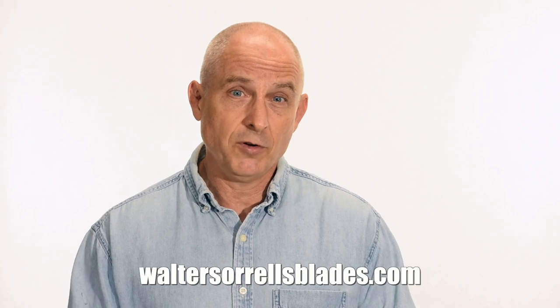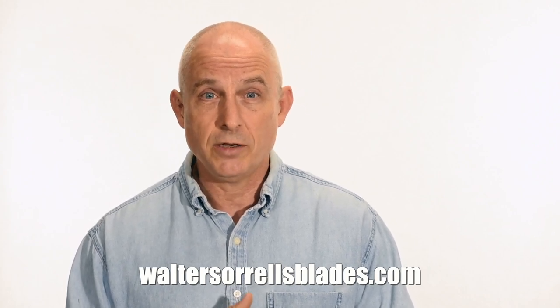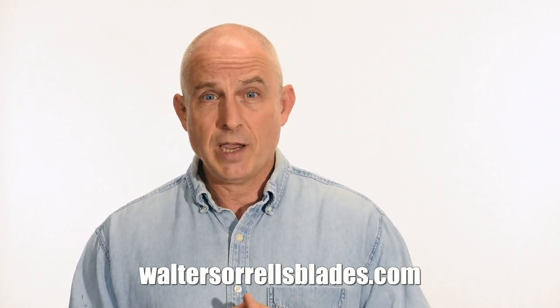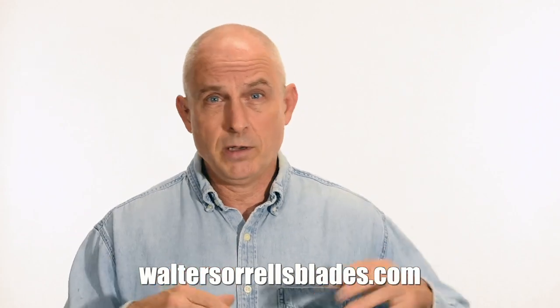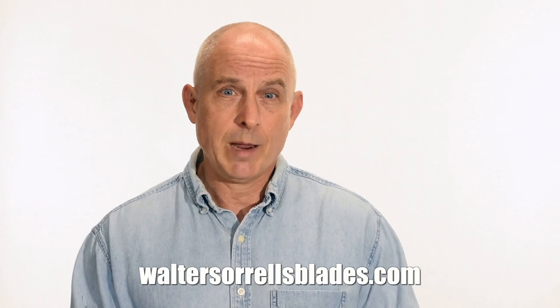Finally, if you're interested in making Japanese swords, check out my full line of Japanese sword videos where I show how to forge Japanese swords as well as how to polish them and how to make fittings, handles, and scabbards. waltersorrellsblades.com